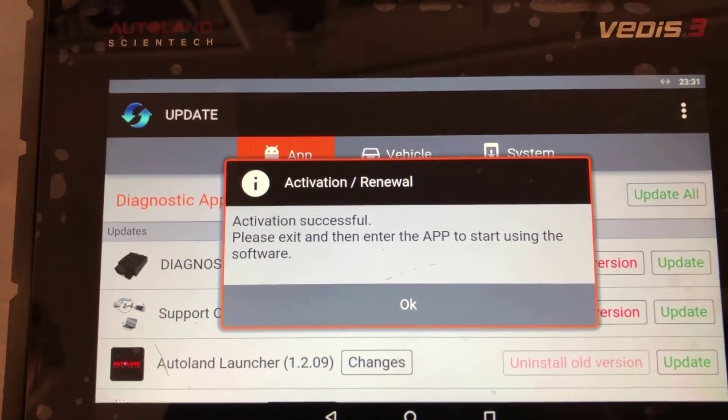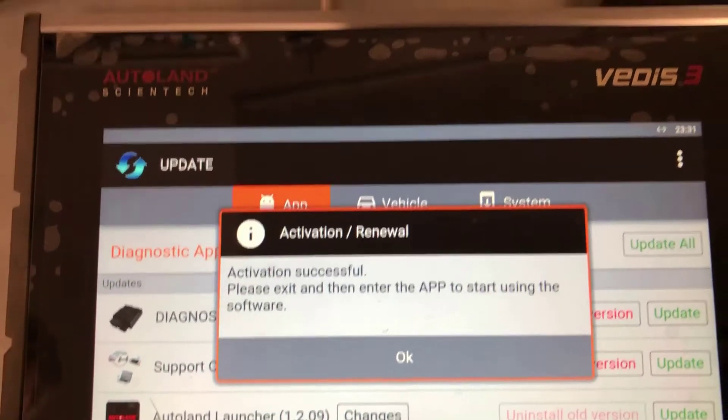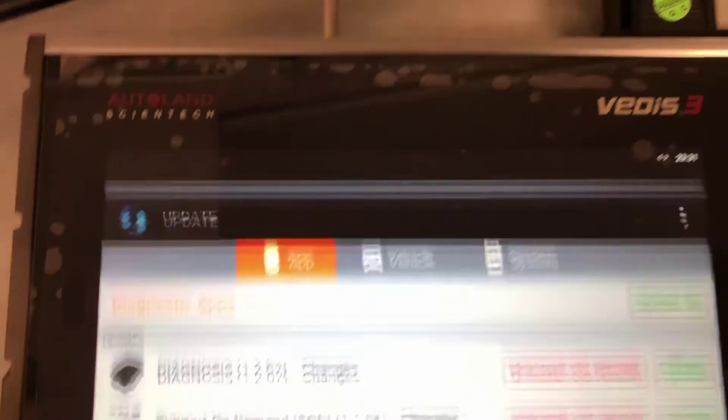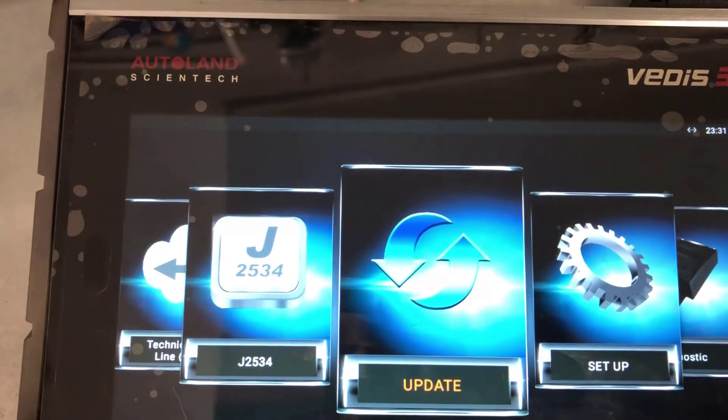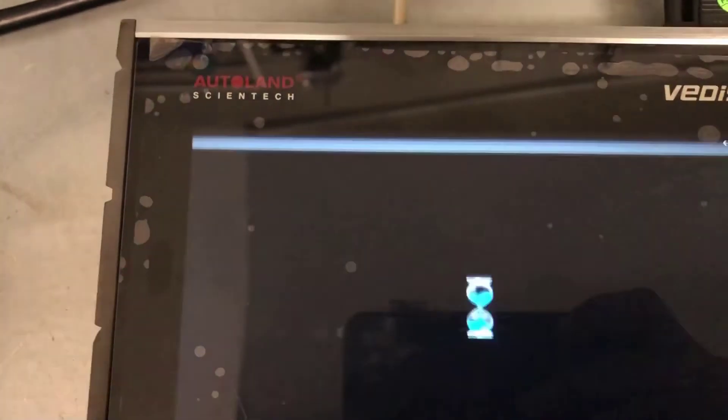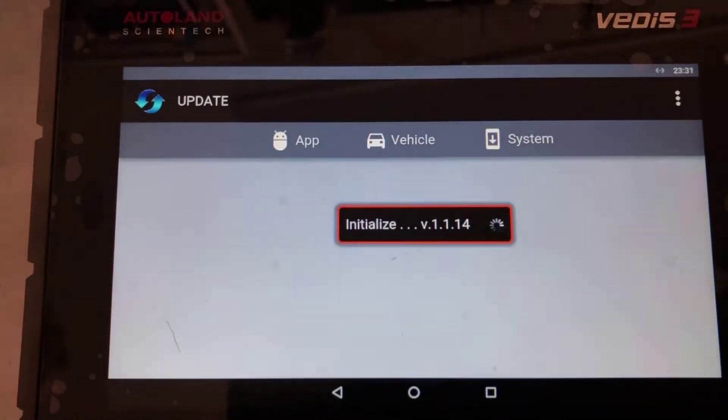The next step is going to the update app and updating all the vehicle softwares and system softwares. Then check here to see when the expiry is on it.